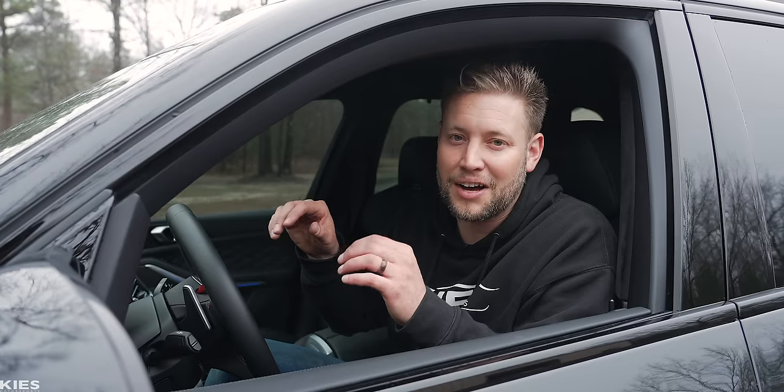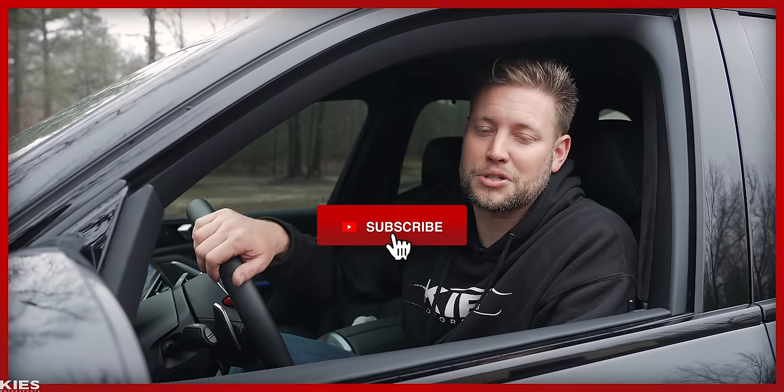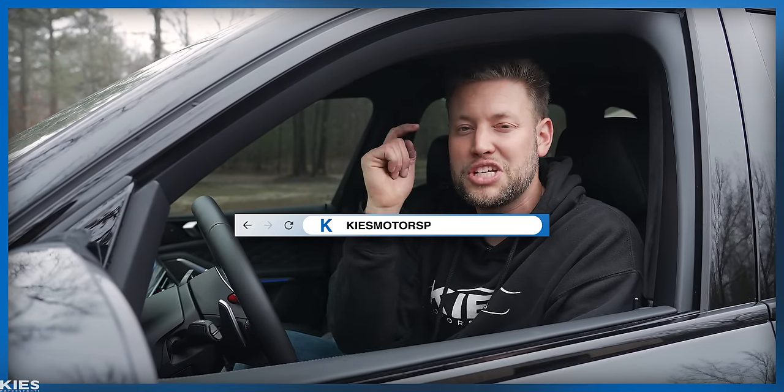Not only does it look amazing, but it also sounds amazing, and I know Rosemary is going to absolutely love it with her 2023 X5M. If you are interested in one for your car, be sure to see the links down in the description. My name is Brian, that's Zach behind the camera — thanks for watching Keys Motorsports. If you like our videos, give us a thumbs up, make sure to subscribe, and check us out at keysmotorsports.com. We'll see you in the next video.